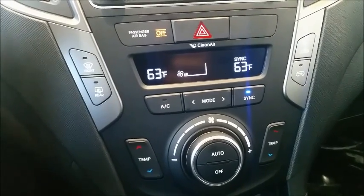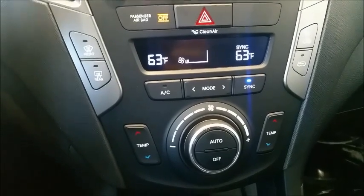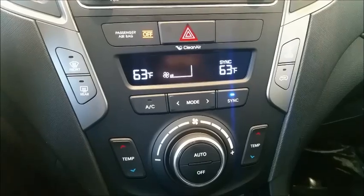Like I said, all the other cars — the Elantra especially, that new 2017 — it's going to be the same thing. Just hold the OFF and AUTO button down for three seconds and there you go, nice and easy.